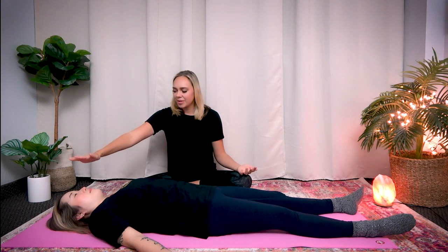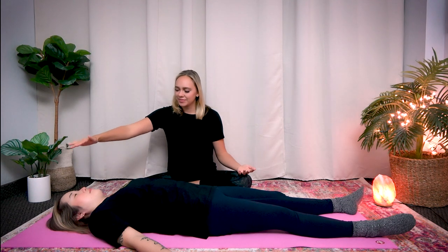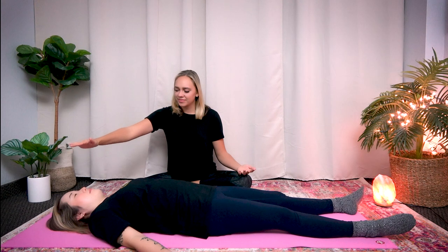Keep sending loving, healing energy into your partner's brain to heal their brain. About 10 more seconds here. Now lower your palm and place your palm on your knee, both hands facing up. Both the giver and the receiver, take a deep breath in through your nose and exhale out through your mouth. Deep breath in through your nose. And exhale out through your mouth.